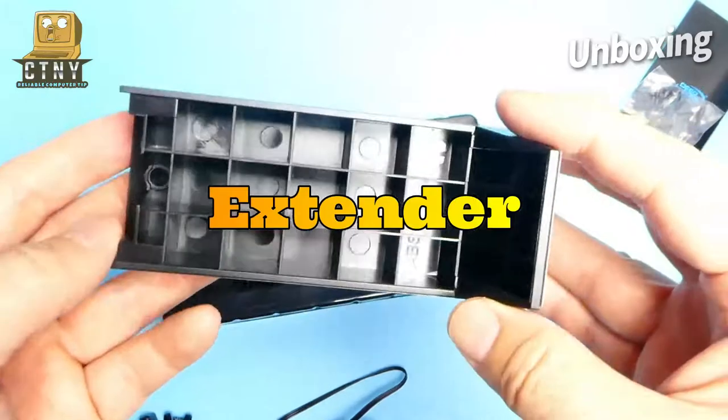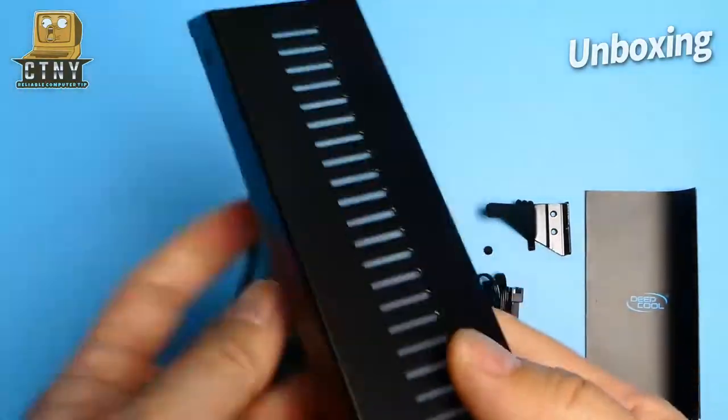This is an extender. If you use the ATX case, you have to use it to adjust the height.